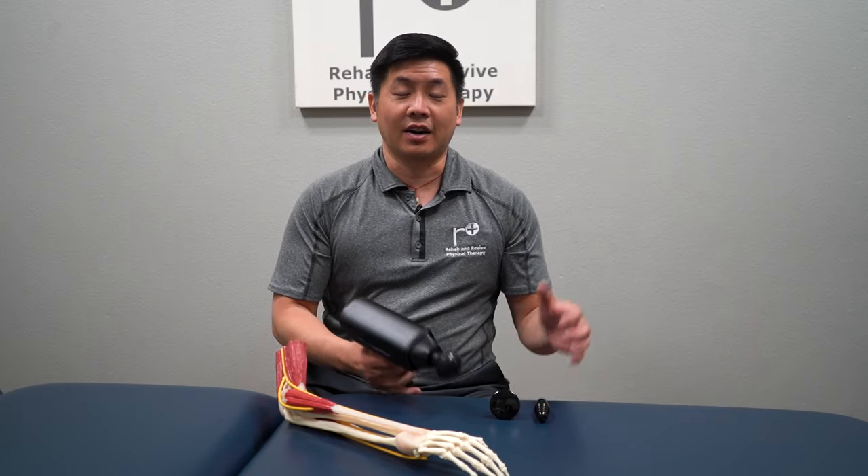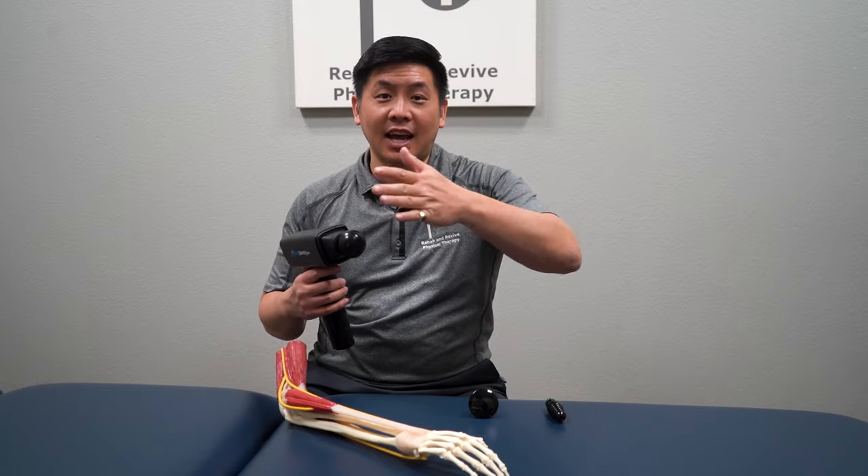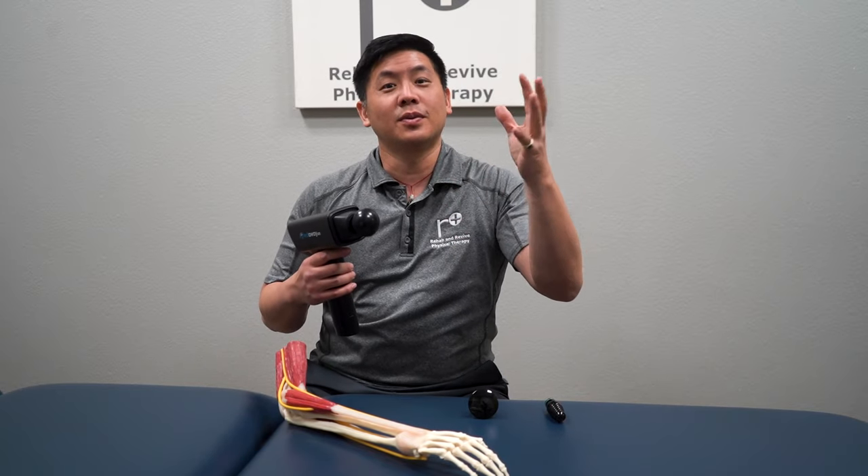We've got our three massage gun heads: the soft head, the flat head, and the bullet. We're going to use these in order, starting with the soft one and moving down — going from the outside, superficial fascia and all that, to deeper down into the muscles and tendons.